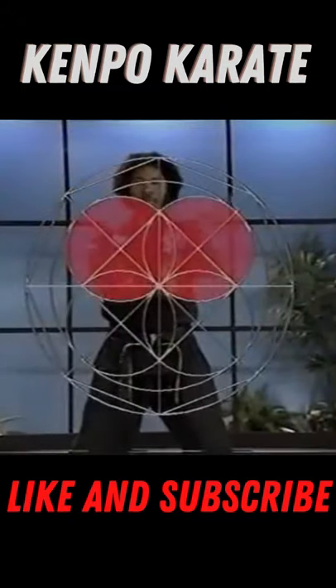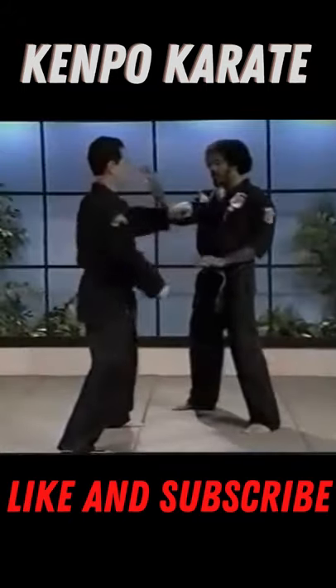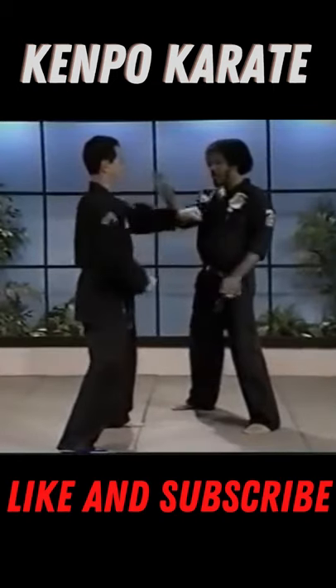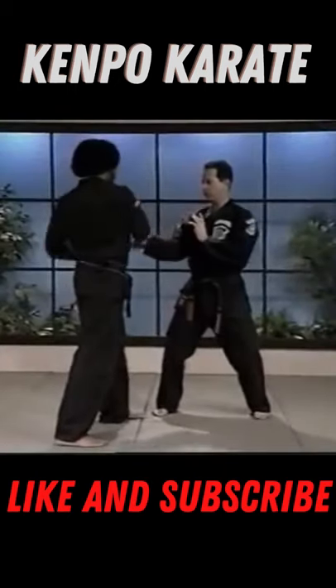There are overlapping circles using both arms, which can be used as an exercise or employed on a partner. The horizontal figure eight, using a single arm, can also be used as an exercise or employed on a partner.